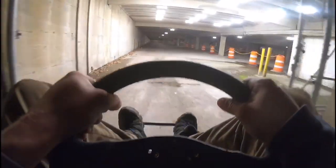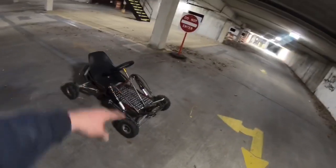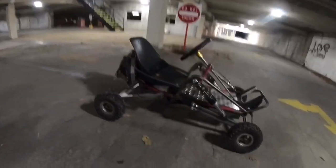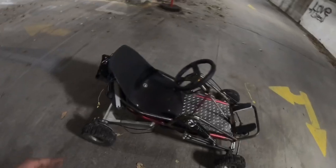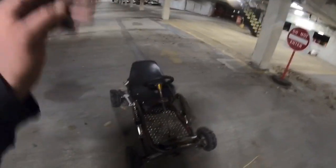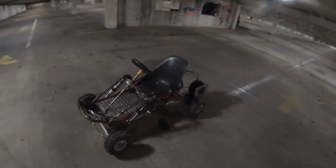Alright, one more time — let's get into it! We're not even done yet. We still have to do the cooling system and all that other stuff, so this was just a little teaser showing that it does work. We're getting somewhere and it is fast — it might not look like it on camera, but wait until I get some other angles and do some more stuff to it. It's gonna be a little unsafe.